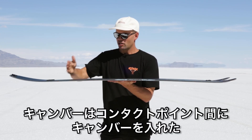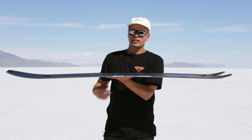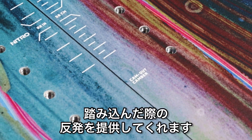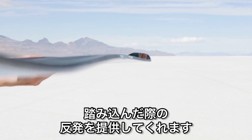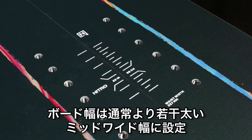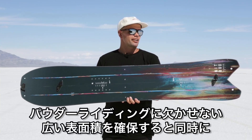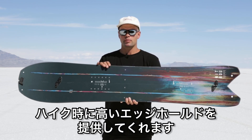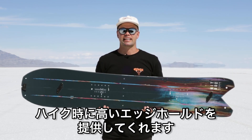It has true camber — standard camber underfoot from contact point to contact point — giving you the stability you need for riding down, but also the kick you want for the skin walk-up. It has a mid-wide width, meaning the board is wider than a standard board, providing more surface area when floating down the powder and more edge hold on the skin track up.